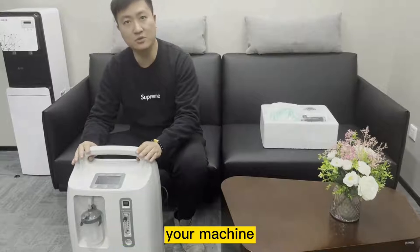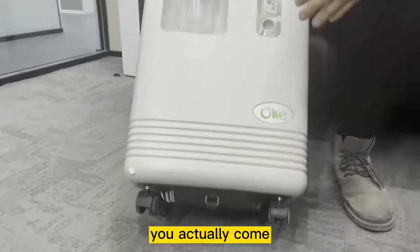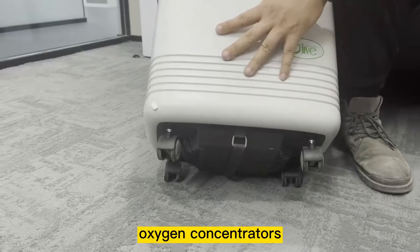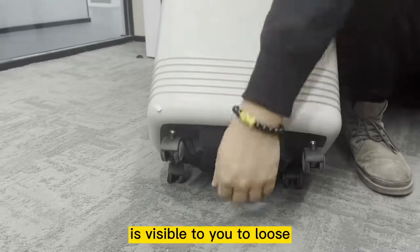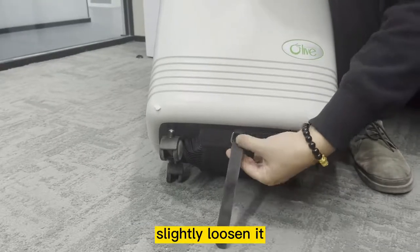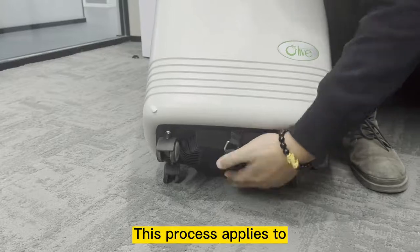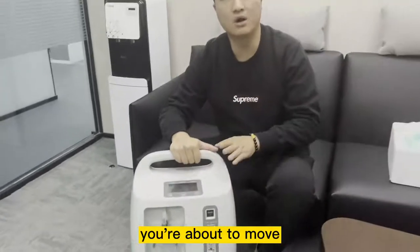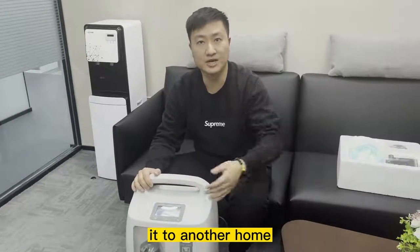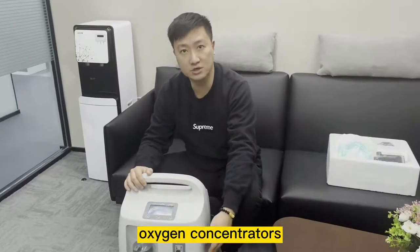When you first receive your machine and take it out, the first thing you need to do is look at the bottom of the Oxygen Concentrator — it comes with a black strap. This black strap is to hold the air compressor inside during transportation. While in use, it's advisable to slightly loosen the black strap. Whenever you are about to move the Oxygen Concentrator — for example, from one home to another — remember to strap on the black strap at the bottom during transportation.